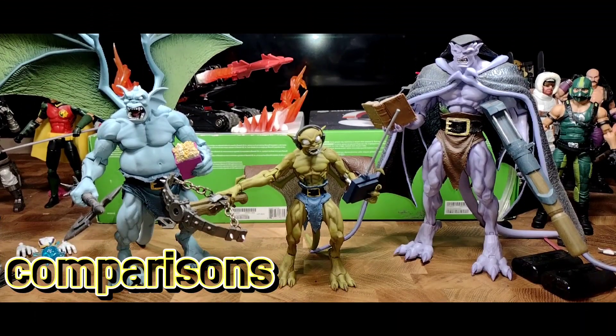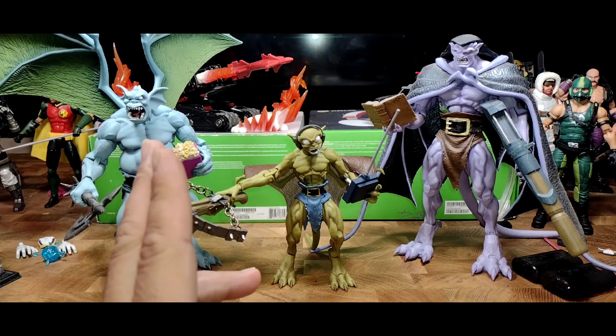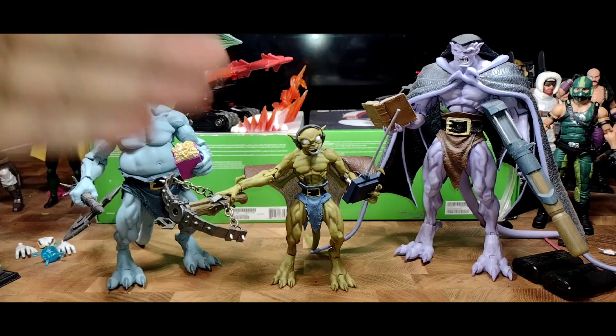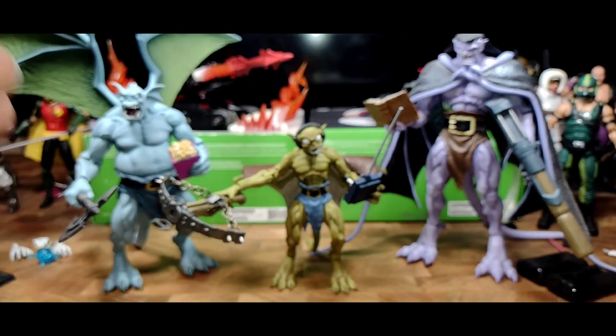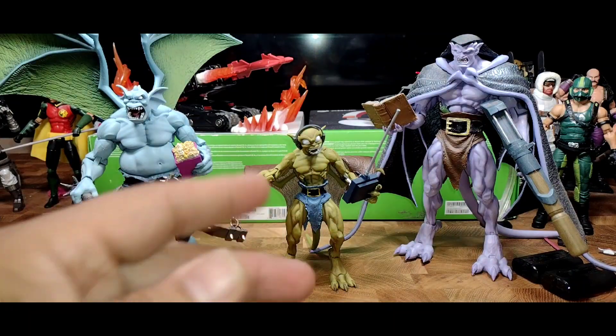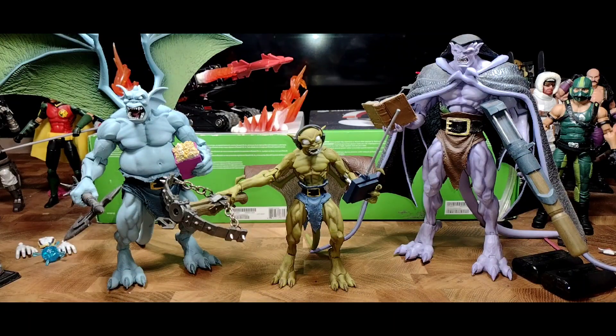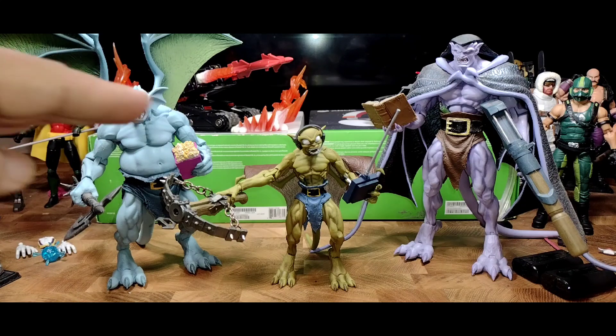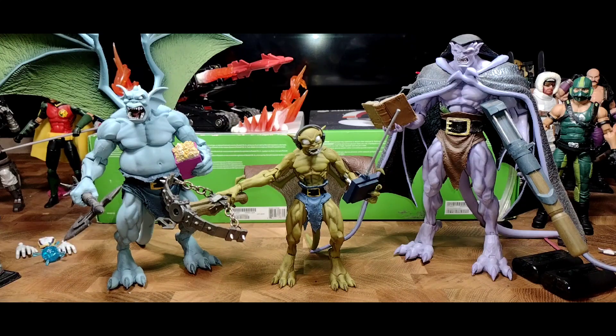Here is a comparison next to Broadway — or possibly Bronx, please correct me if I'm wrong — and Goliath the leader. You can see the disparity in size: Goliath is the tallest, Lexington is the smallest, and Broadway or Bronx is in between as a medium size. They look fantastic next to each other — the scaling is right.